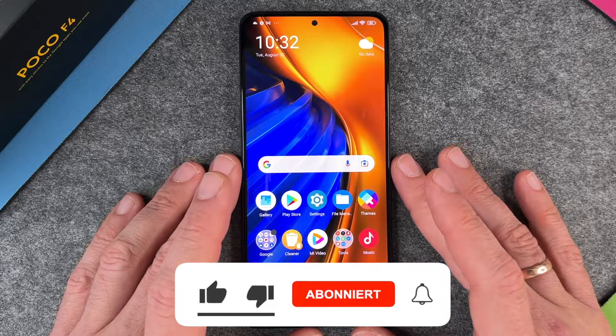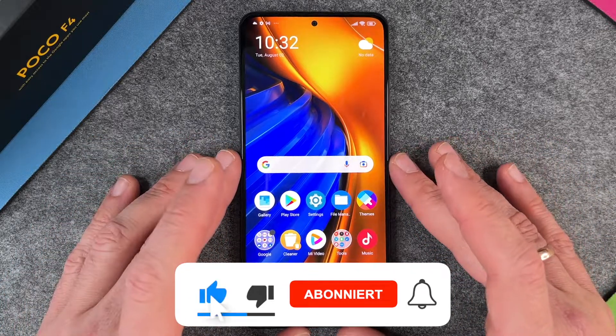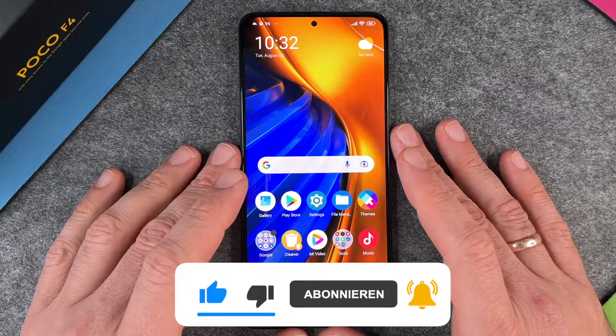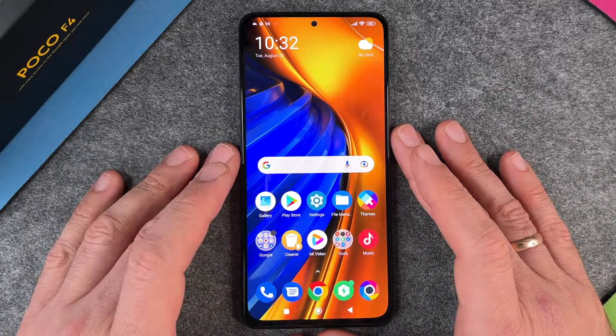The fingerprint sensor on the Poco F4 is really great. I hope this video helped you a little bit — if yes, please give me a thumbs up, subscribe to my channel, and we'll see you next time. Bye bye!